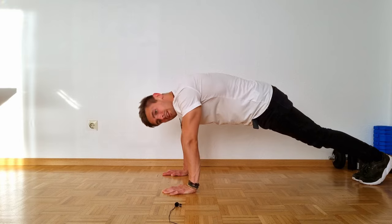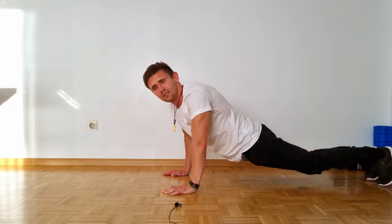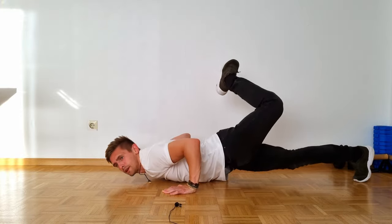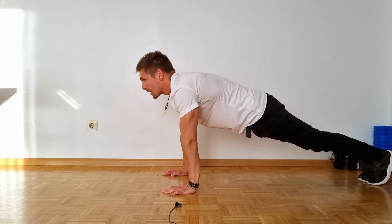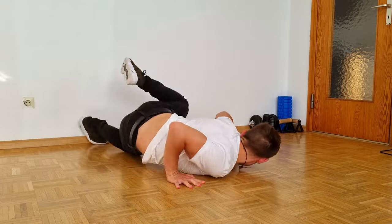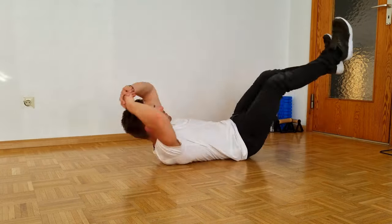Here you can go a bit closer with your head to the ground; otherwise it will look a bit weird. So: one, two, three, four and up. You can do really nice b-boy transitions with that — possible combinations would be, for example, like that.